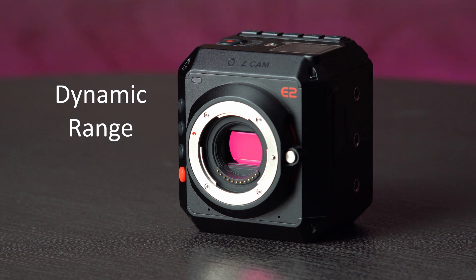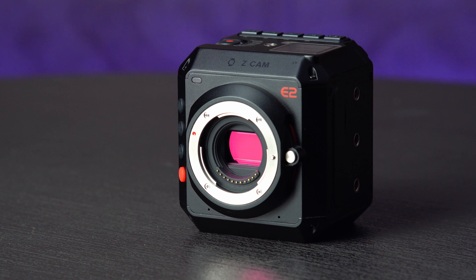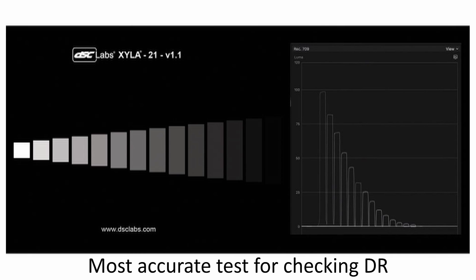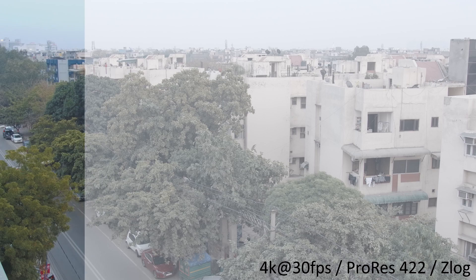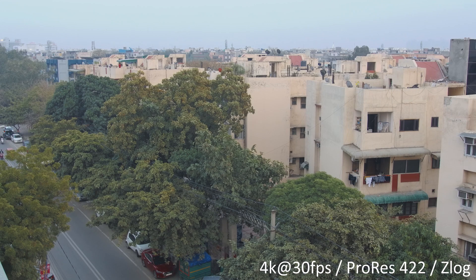Let's talk about the dynamic range of the E2. The Z Cam team claims 15 stops of dynamic range with WDR mode turned on and 13 stops in Z-Log and flat profiles. That's a lot for a Micro Four Thirds sensor at this price point. If you want to see a more detailed test of the dynamic range, I suggest looking at the thorough test using the DSC Labs Xyla 21 backlit transmissive chart — a purely mathematical way to check actual dynamic range. You can refer to the link in the description for that test. As for my opinion, I'd prefer to show you actual footage and let you be the judge. All footage except slow-motion was shot in ProRes 422, available for download from the link in description.